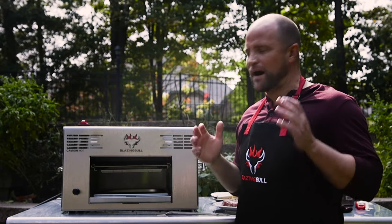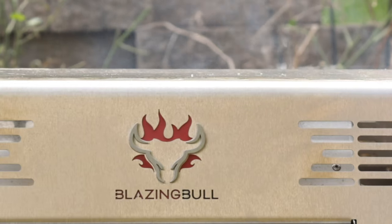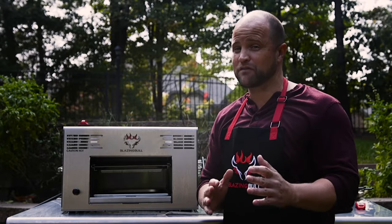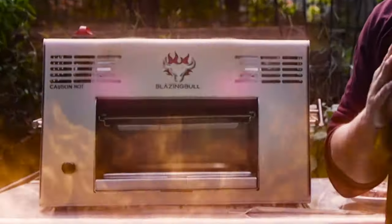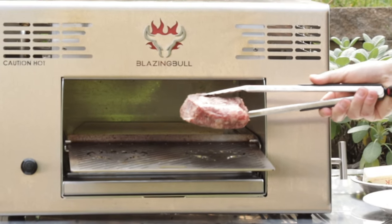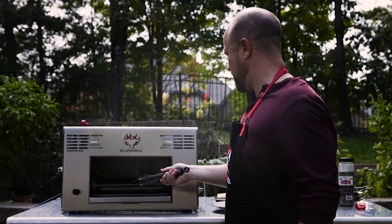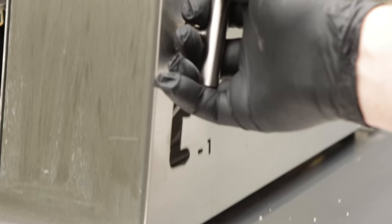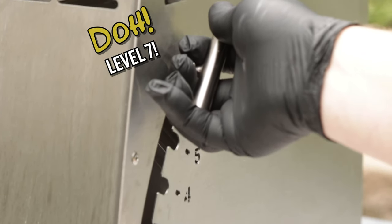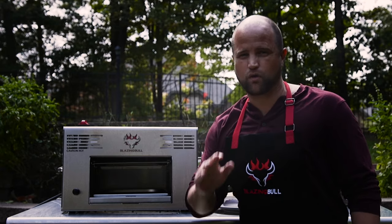This grill has been heating up for about five minutes. You can feel it all over the place — this thing is blazing hot, 1,500 degrees hot. Most of you have never felt a grill that gets that hot. We're going to throw this steak on. I'm going to raise it up to level one and let it cook there for about 45 seconds to get a great crust on it, then pull it down, flip it, and repeat for another 45 seconds.